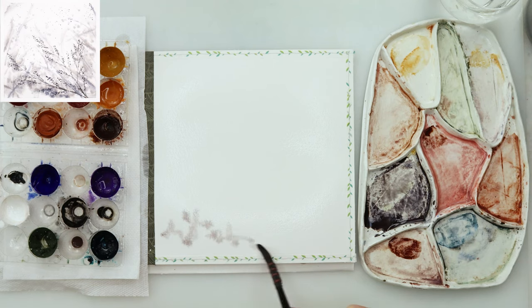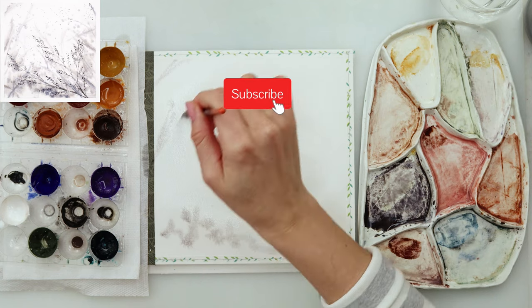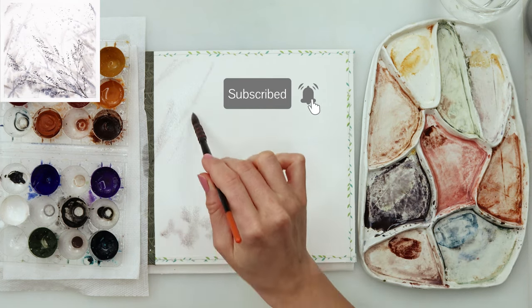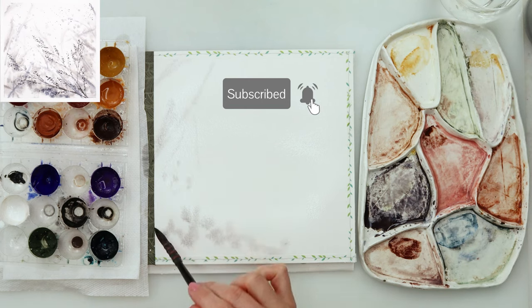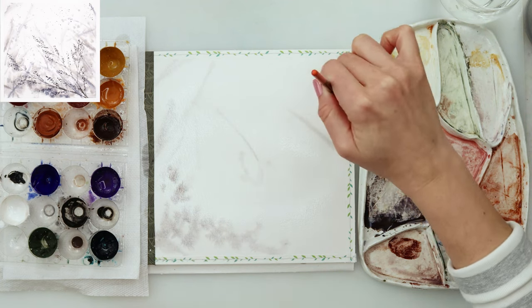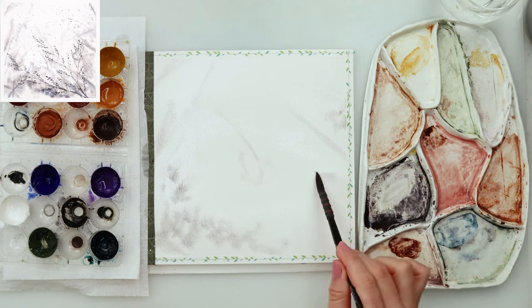I'm starting off with pre-wetting my paper, and then on top of a wet paper — that is quite wet, I did not spare on my water, there are no puddles but it is quite wet — I'm picking up the mix of blue, violet, and black and just doing the background.